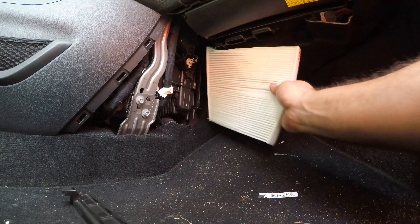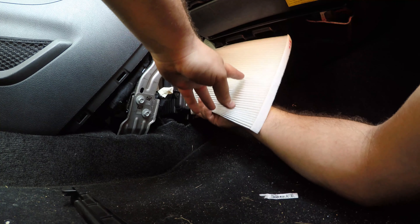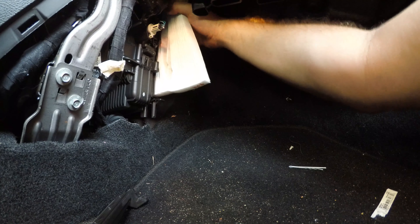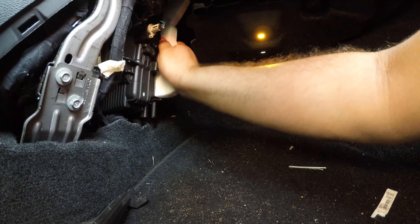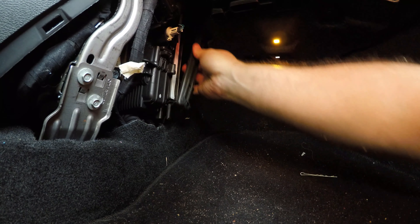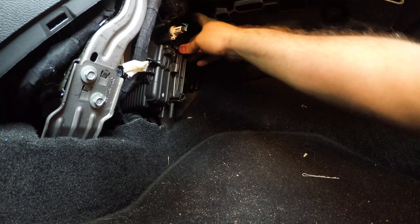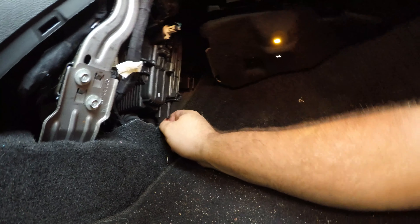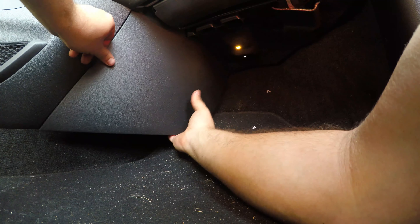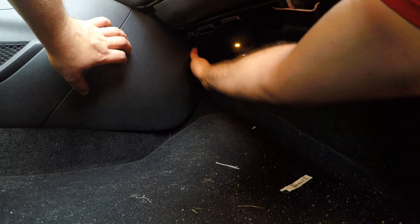Take our new filter and line it up into the filter slot. This is tricky because there's all sorts of stuff in the way. There we go — now it's in. Now we take our cover back, slot it in there like that, and now we should have a changed cabin air filter. Take the kick panel and put that back, tabs back. That's really all that holds it in there — there's nothing else to it.